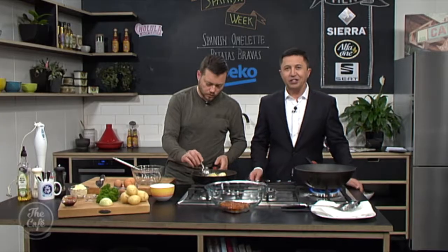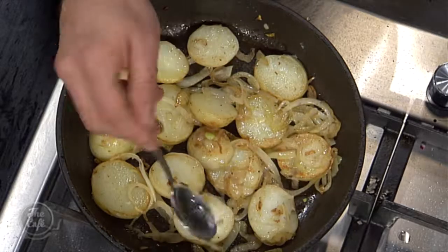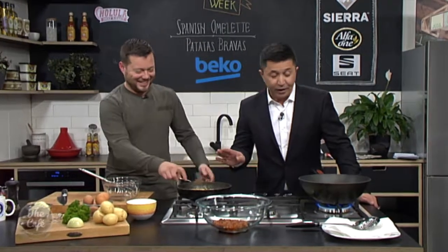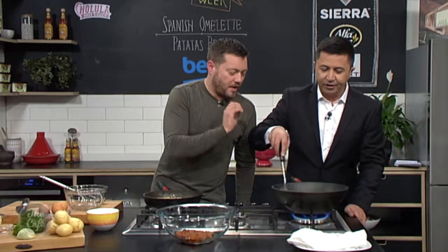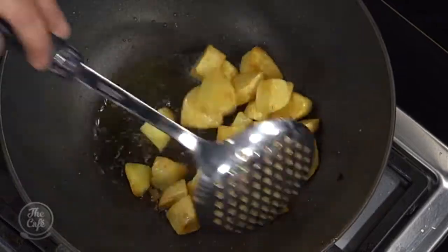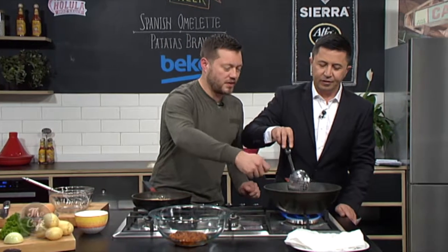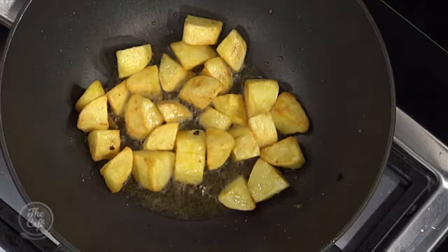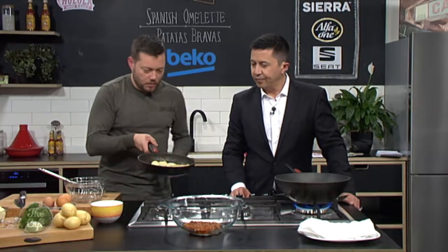We are back in the Beko kitchen making delicious patatas bravas. These potatoes are starting to get some good colour, so just keep moving them around — you're after a nice even golden colour. Once we're happy, we'll take them out, drain the excess oil over some paper, give them a good season, and then finish the sauce. Here are our frittata potatoes and onions — nice and soft and cooked down.